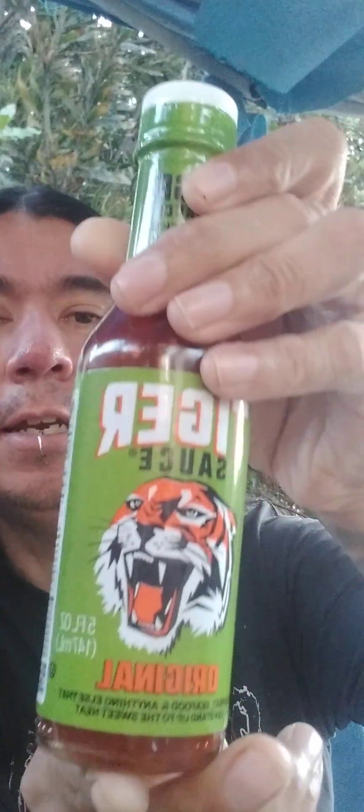It says right here: for meat, seafood, everything else. 'Can you stand up to the sweet heat?' — to me that's a bold statement. On the back it says Tiger Sauce Original packs a fierce flavor in a balanced yet complex sauce that is slightly sweet with a touch of heat.